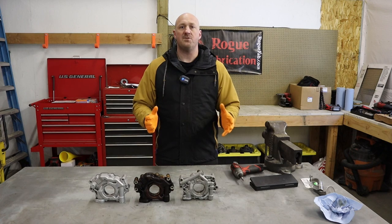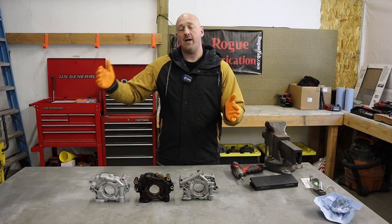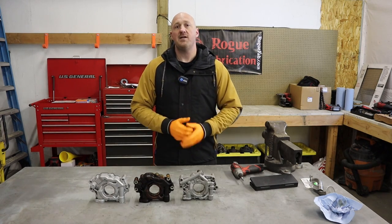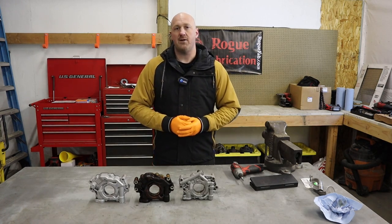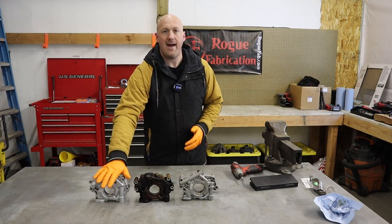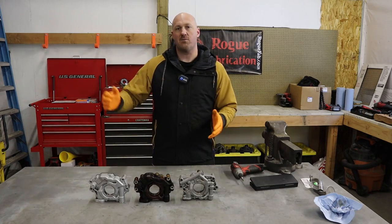We're going to do a bunch of measurements and show you the difference between a stock 5.7 pump and this Hellcat pump. We're also going to talk about the various things it's going to take to actually adapt it onto your Hemi engine. We're talking about the Gen 3 Hemi that started in 2003 all the way up to the current generation.